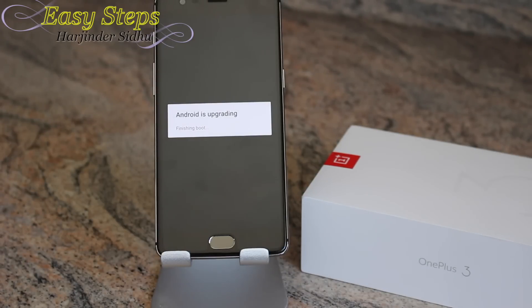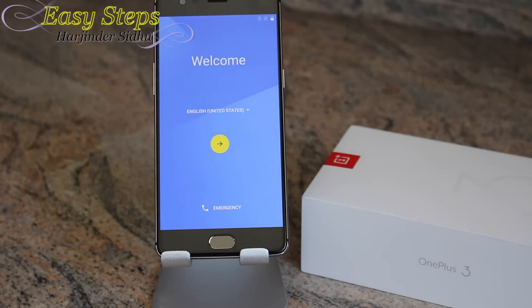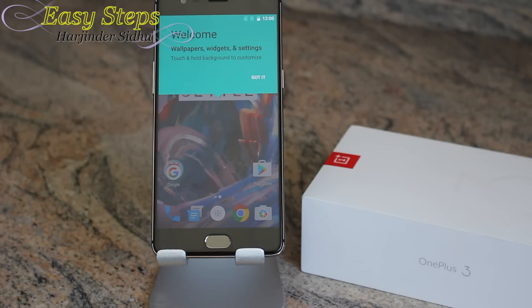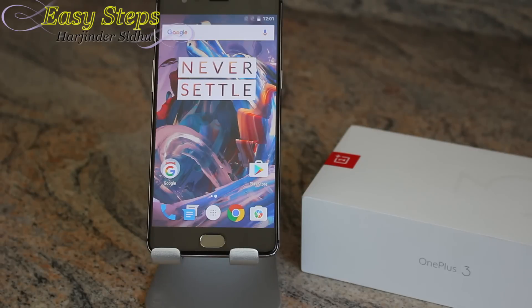Now we are on the welcome screen. For this video I'm going to skip through the setup process. Setup is complete. That's how easy it is to do a OnePlus 3 hard reset or soft reset to bring your phone back to original settings.